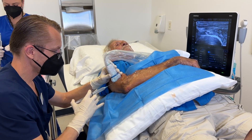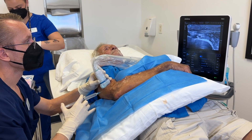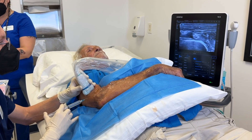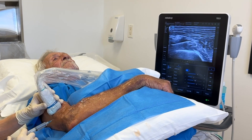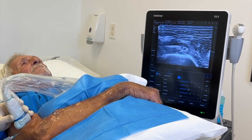We're going to go ahead and start the hydrodissection in his arm. You can see my needle approaching the nerve, and there's the fluid going underneath the nerve, separating some of the tissue underneath. I'm going to go above the nerve and you can see the fluid surrounding around that nerve.